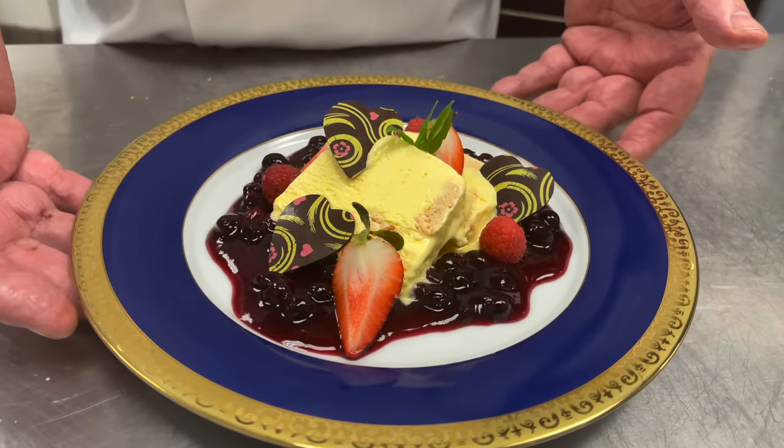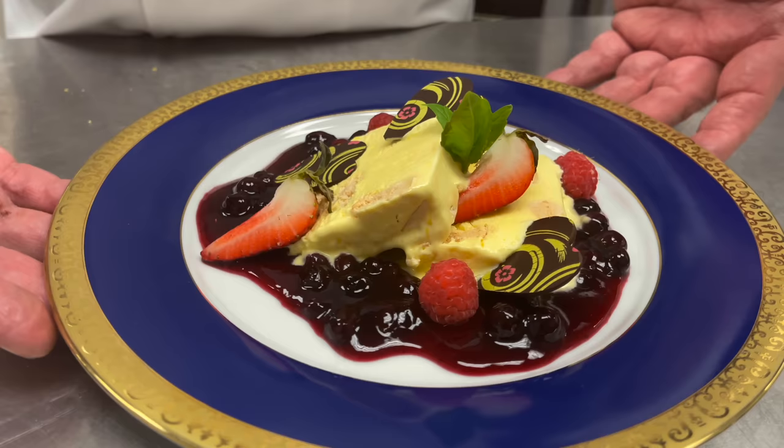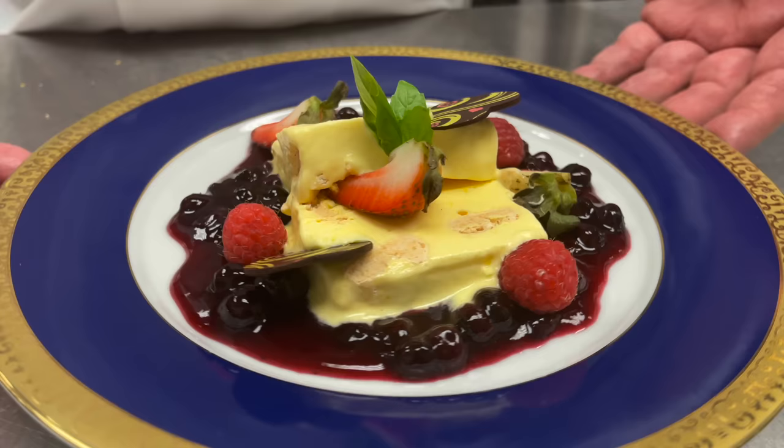My lemon meringue parfait that I served at Buckingham Palace, fit for a platinum jubilee party, fit for the Queen.